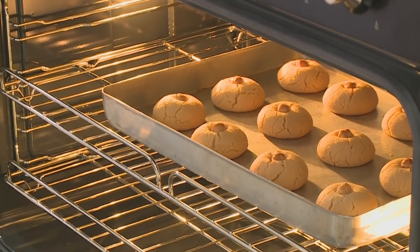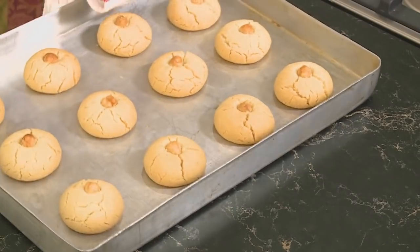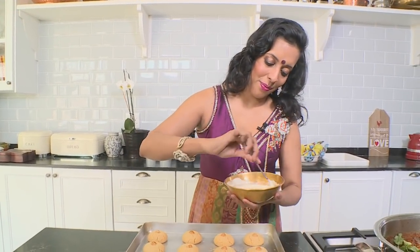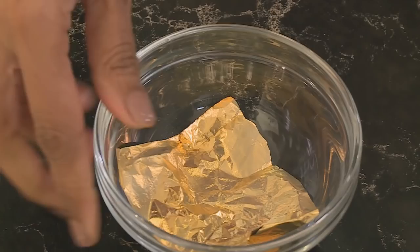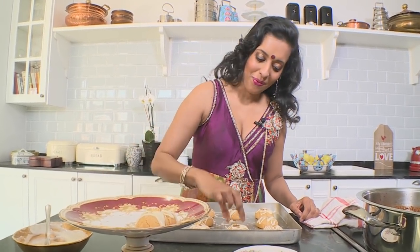You know the biscuits are ready when you start to get the buttery cardamom aromas coming through. They look really good and come off the tray quite easily while still warm. Melted white compound chocolate is drizzled over the biscuits — white chocolate works really well with cardamom. To finish, some gold leaf: Diwali also celebrates prosperity, so a touch of gold leaf fits in beautifully with the theme. They look gorgeous and are just in time for a well-deserved tea break.